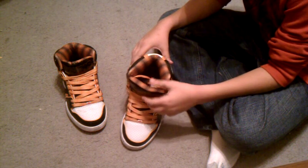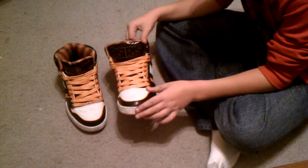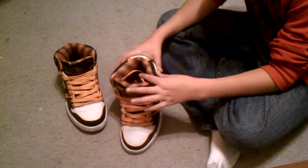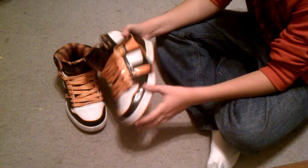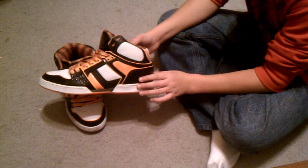They keep your feet warm, unlike Vans or Zoomies or some other type of skateboarding shoe. These keep your feet warm. They're pretty sick, as you can see.